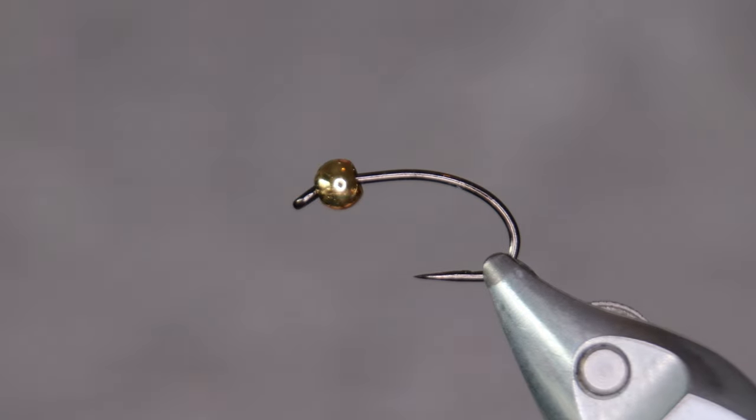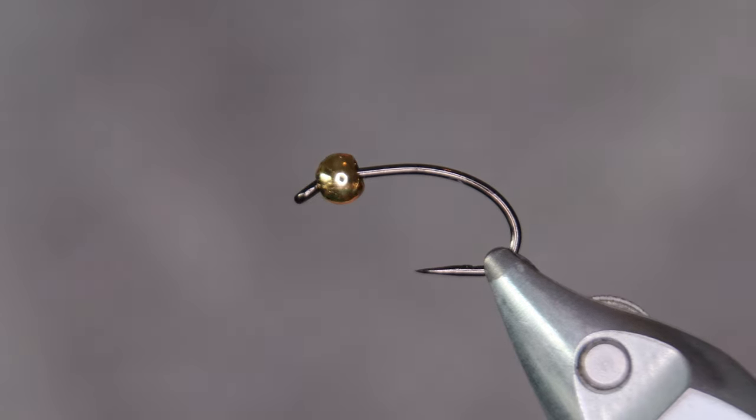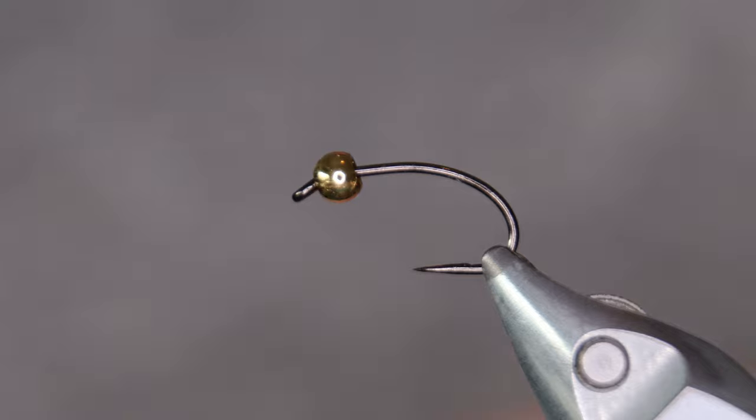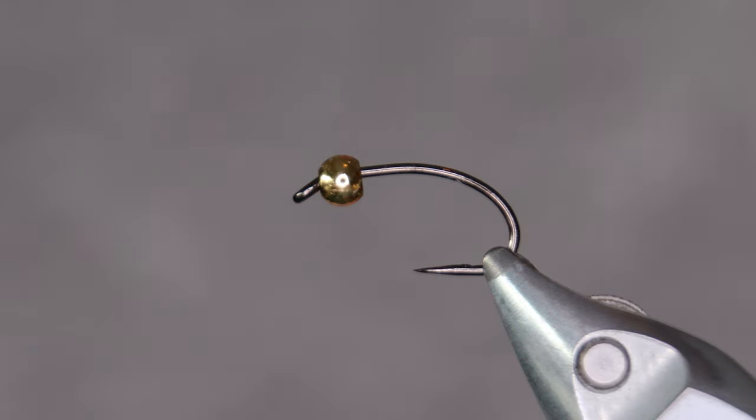Today I'm going to tie a fly by one of the Icelandic fly tying greats. His name is Örn Hjálmarsson. I already have a couple of patterns here on YouTube that he designed. This fly is called Goldeneye. Sometimes it's tied on a golden hook as well — might be a good idea to try that.